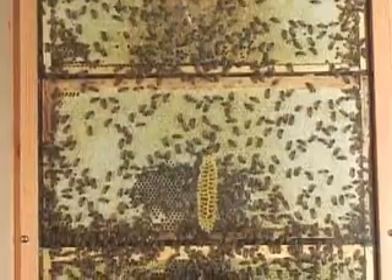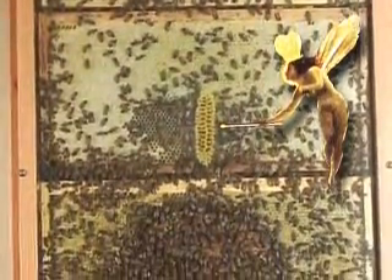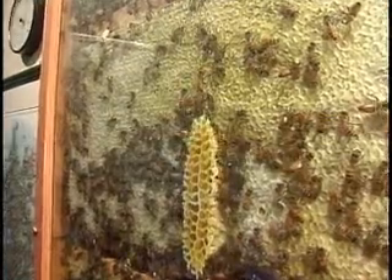Here in this frame, we see a bit of burr comb built on the glass. I don't mind a little bit of burr comb in an observation hive just here and there. We can see their work in cross-section.